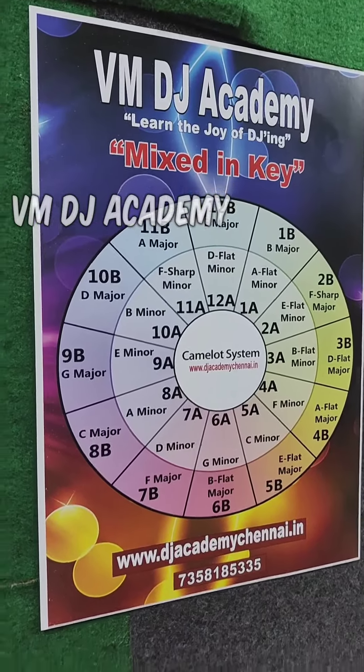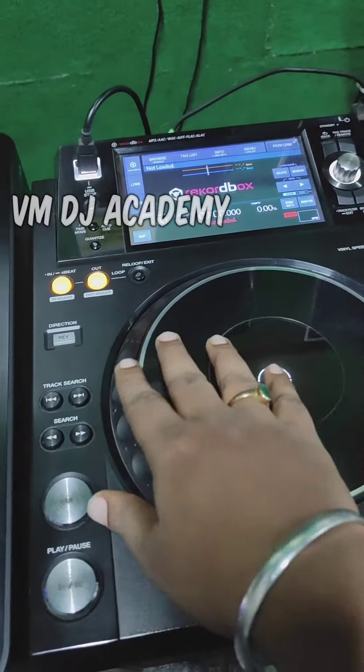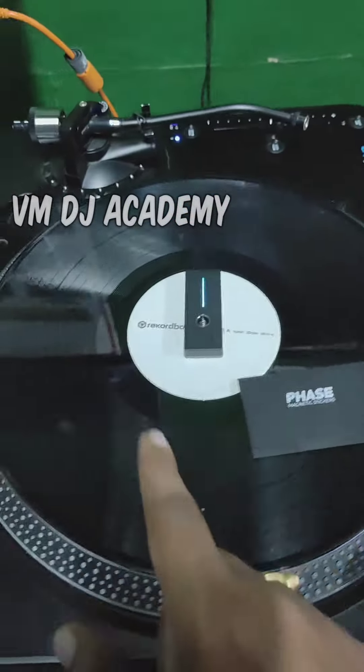Hello friends, welcome to VMDJ Academy. This is a normal CDJ or XDJ style player. This is a turntable.